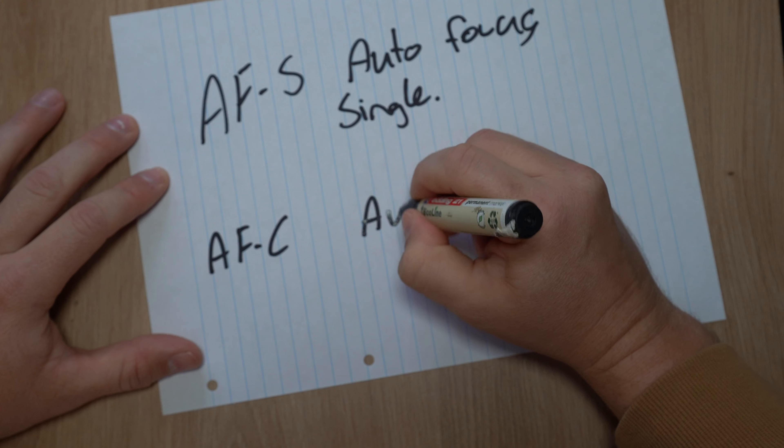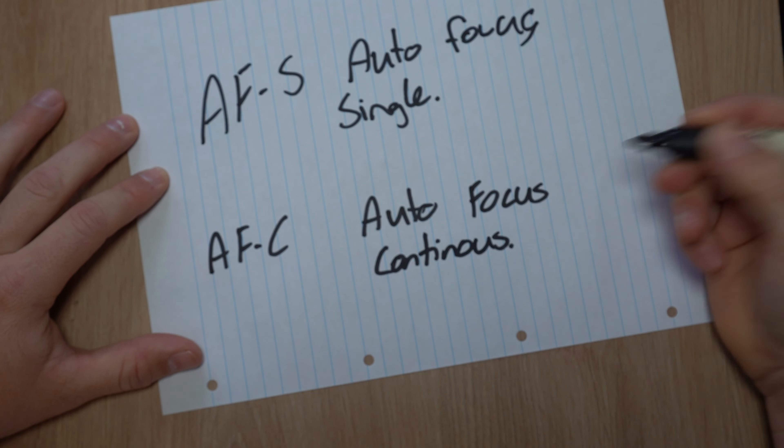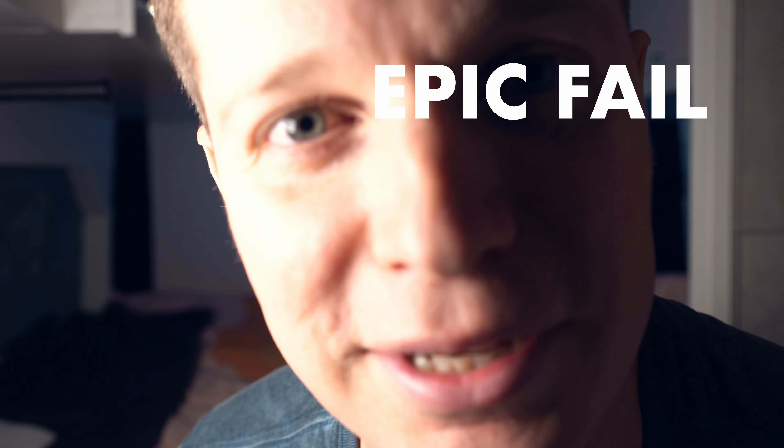Moving on to focusing for a moving subject — what I generally use is AFC, autofocus continuous. As the subject is moving, my focus mode is set to AFC. It's going to be locked onto that person, their eye, whatever it may be, and it's going to keep focusing on that. This camera is on AFC right now, and if I move closer to it, it should focus — and if I'm further away, it should also focus.